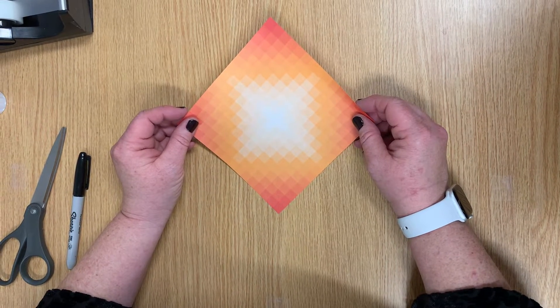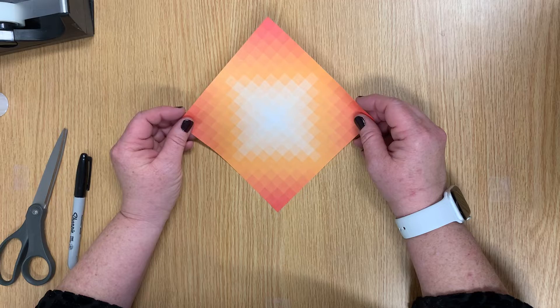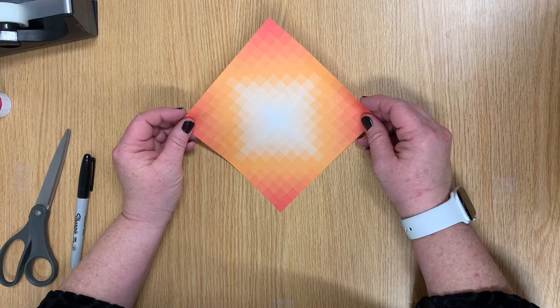Hi everybody, this is Miss Chris from the Free Library of Springfield Township here today with a Tiger Origami project.